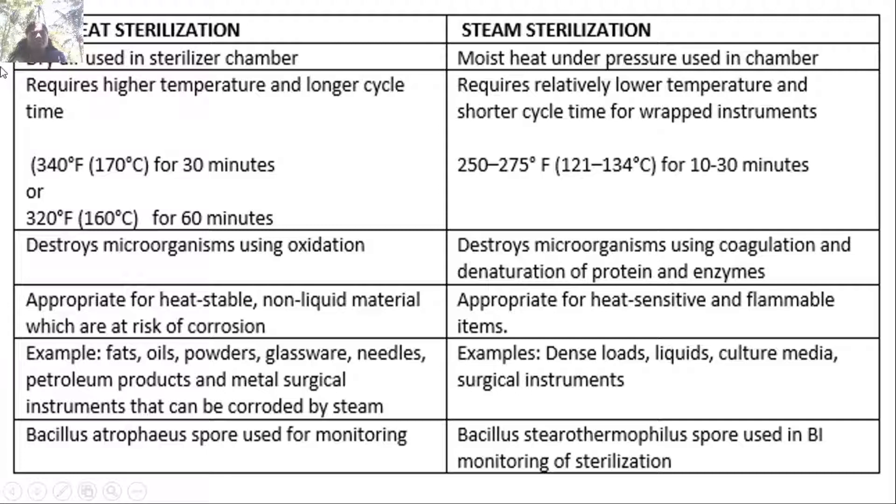Differences between dry heat sterilization and steam sterilization: dry heat requires high temperature and longer cycle time — 340°F (170°C) for 30 minutes — whereas steam requires relatively low temperature and shorter cycle time, 250–275°F (121–134°C) for 10 to 30 minutes. Dry heat destroys microorganisms by oxidation; steam destroys them by coagulation and denaturation of proteins and enzymes.